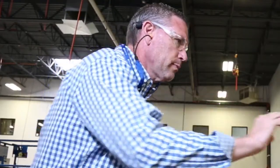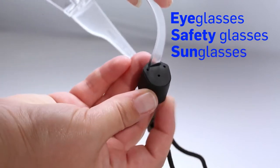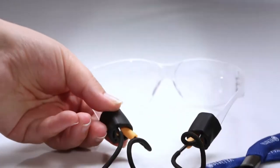The earplugs are handy, easy to use, and the rubber grips on the end hold your eyeglasses, protective glasses, or sunglasses securely. The rubber ends also have a pocket to store the earplugs when you are not using them.